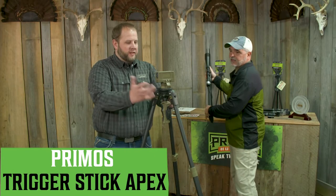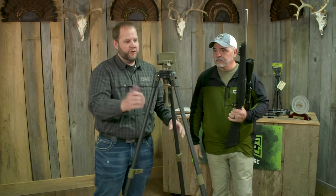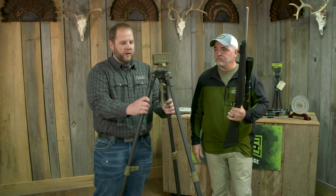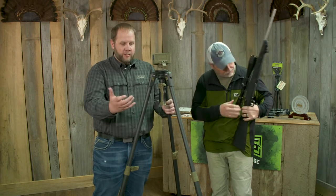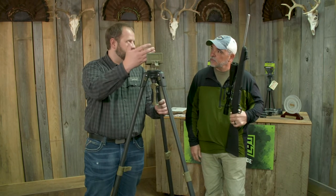So this is the new Trigger Stick Apex. It's the same one-handed trigger functionality that you've come to know and love from Trigger Sticks, but in a much more beefed up and more rigid version. First thing you'll notice, the legs are a lot bigger diameter and they're carbon fiber — that's for increased rigidity and also more capacity on the top.